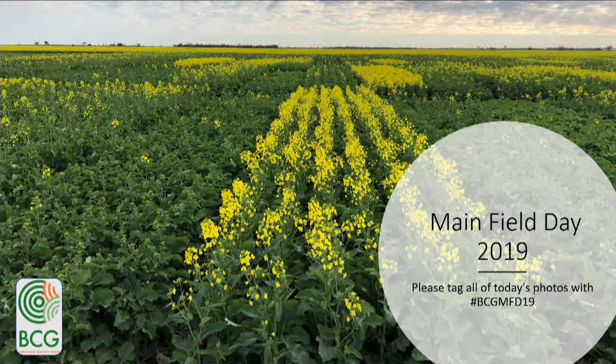Canola's probably good in terms of crop competition if you can get it up and growing as well, but again, we use canola more as an opportunity crop. You don't like weeds to dictate your rotation, but they end up forcing you into things that you don't normally want to do.